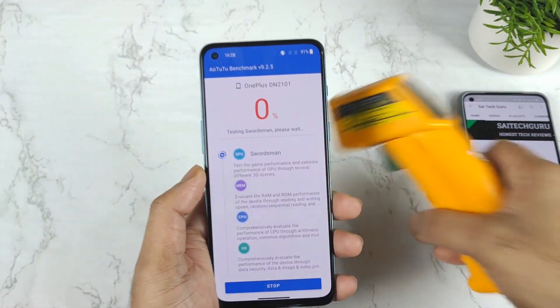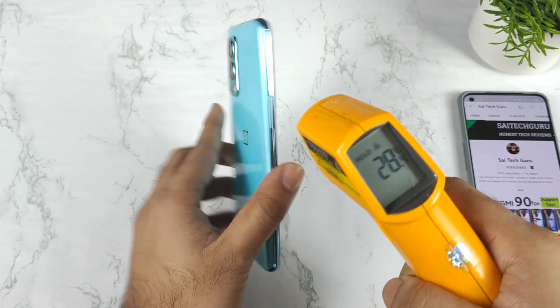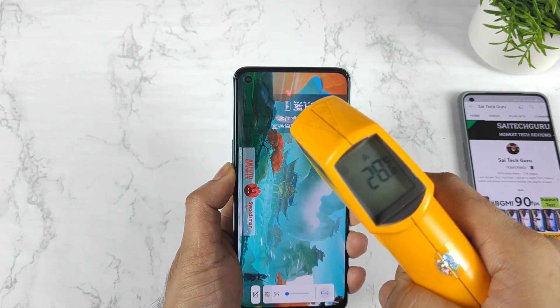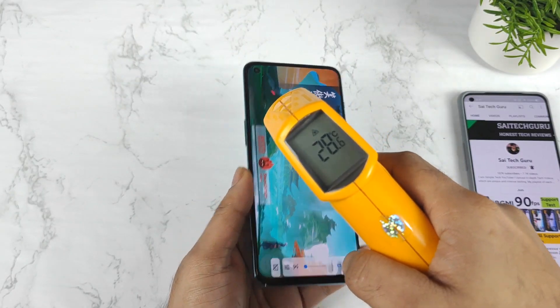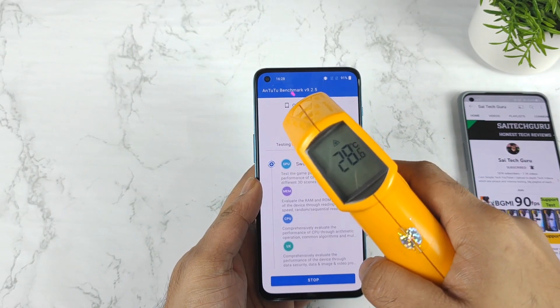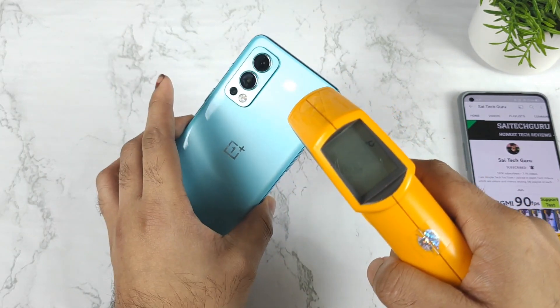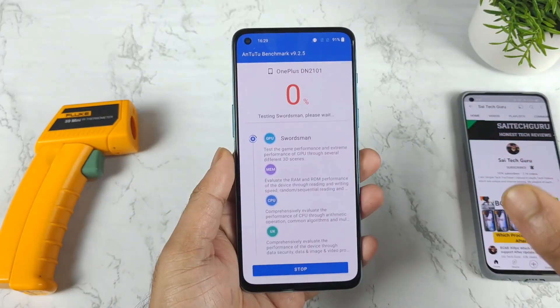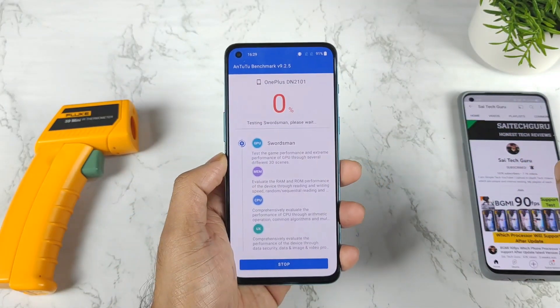Right now let's start the test and check the temperatures. It's only 27 degrees and 28 degrees — nothing much in terms of high temperatures during this process of testing, which you can clearly see here. 28.6 only — 27 and 28.6 — not bad at all.